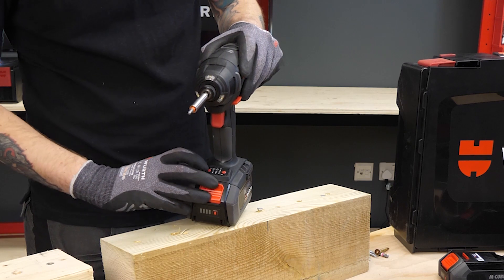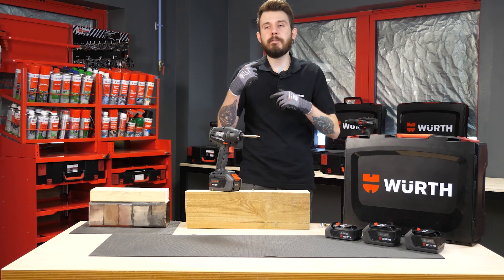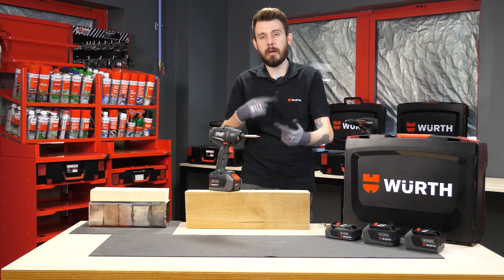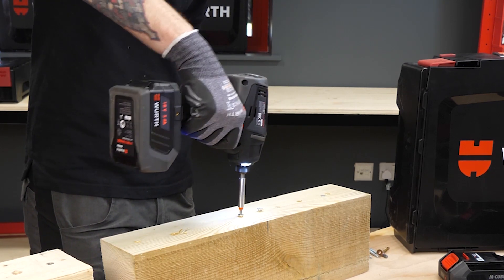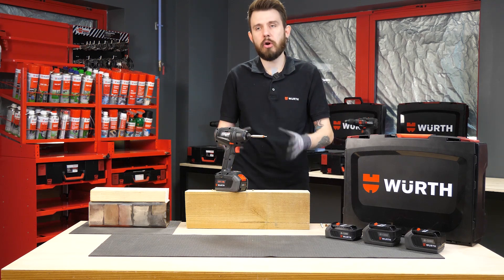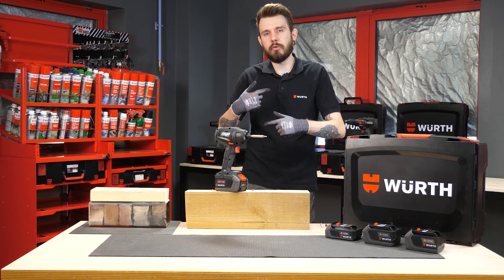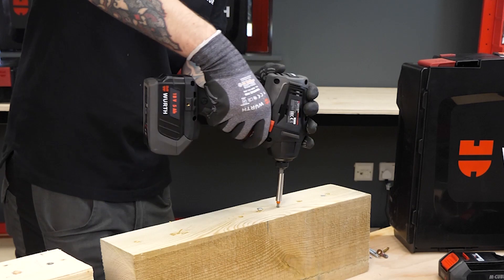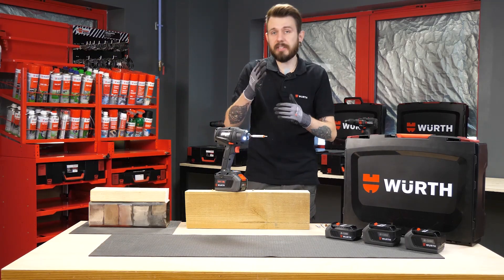Mode two is called assistance mode. On clockwise, it starts at 30 percent of rotational speed to help get the screw started, then becomes progressive and speeds up to 100 percent — giving really good control over the process. Switching to anti-clockwise, it delivers a series of staggered impacts before unwinding the screw, keeping the screw safer, more protected, and less likely for the head to strip or threads to come out. You can hear those segmented torques as the screw comes out.